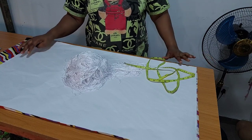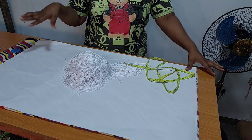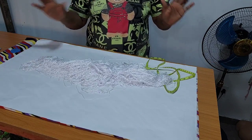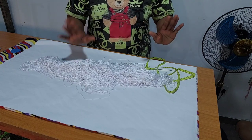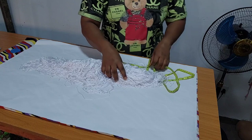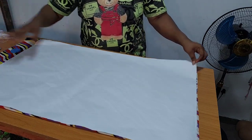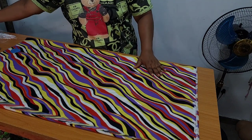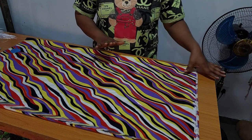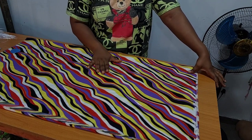In today's video, I will be showing us how to make this trending boo-boo style with this fringe that is trending all over the place. It is a very simple style. This is the fabric that I will be using for today's tutorial — it is crepe, a soft crepe material.